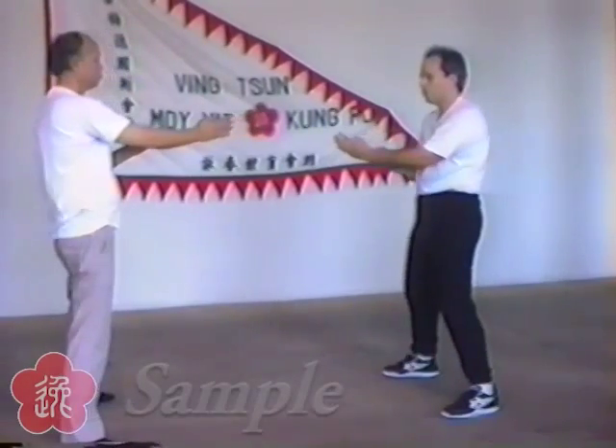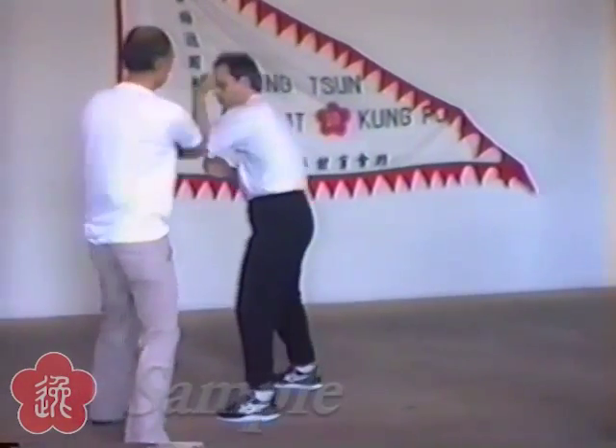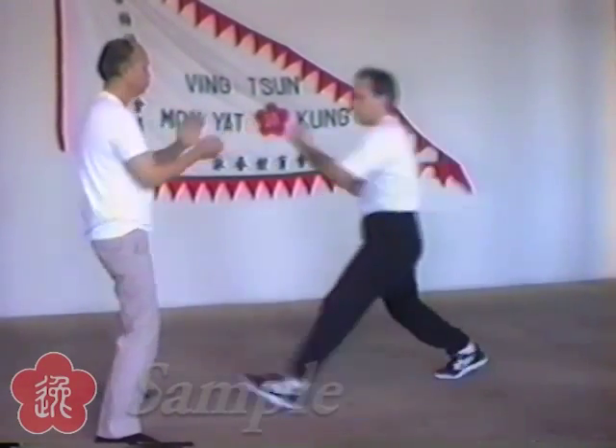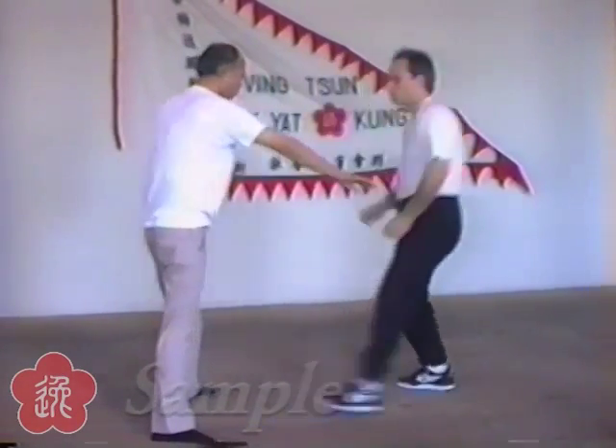Obviously, you can see we're not making full contact here, and we're slowing this down a lot so that you can see how the movements are done.